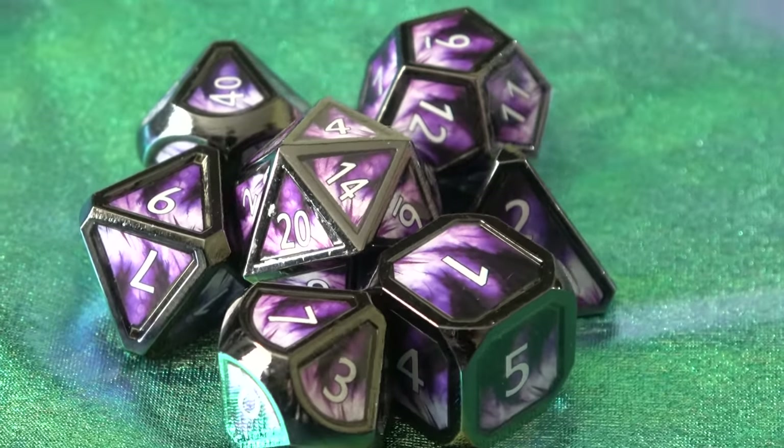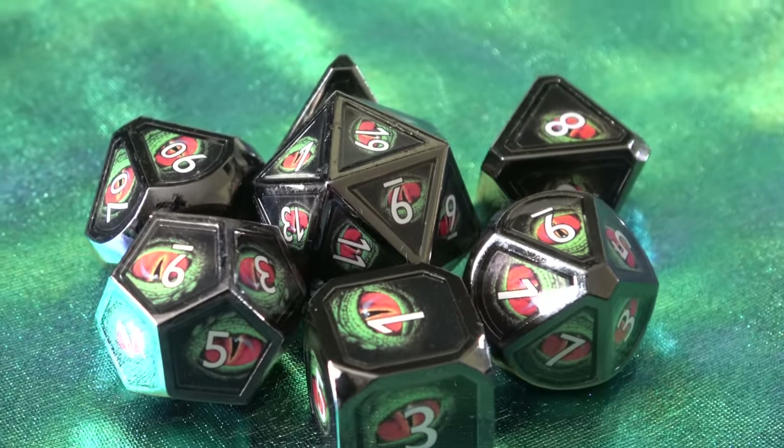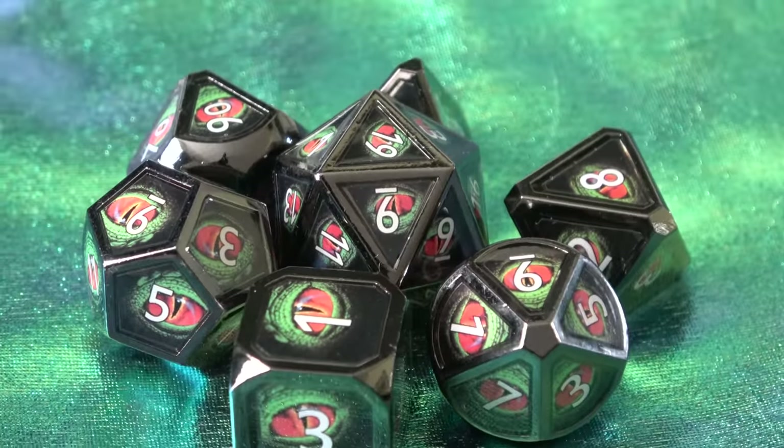However, thematically, I actually think the Evil Eye — or the little serpent-looking eye — is a great set and would be awesome for a lizard folk character if you're playing Dungeons and Dragons.